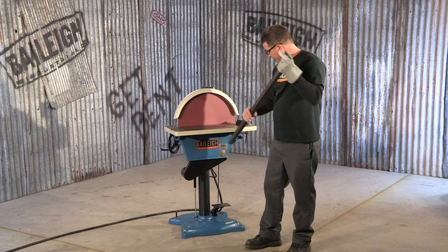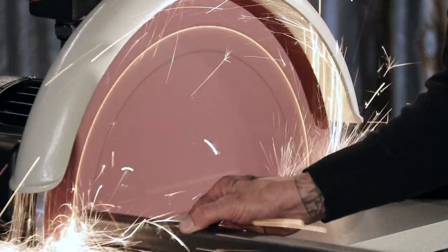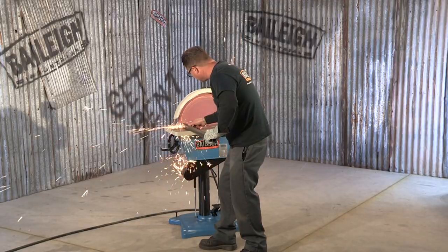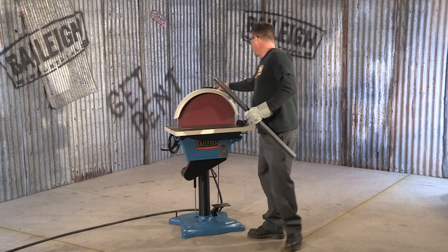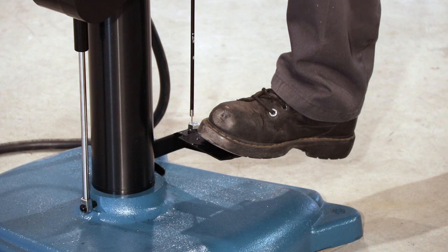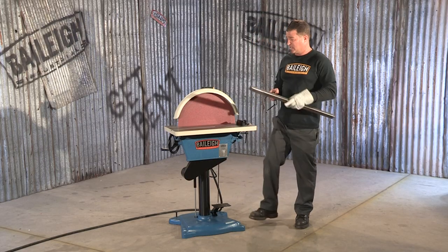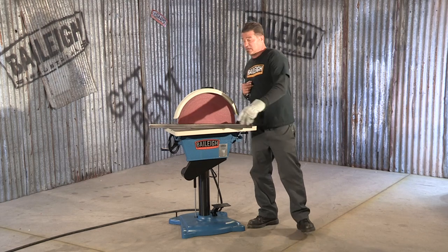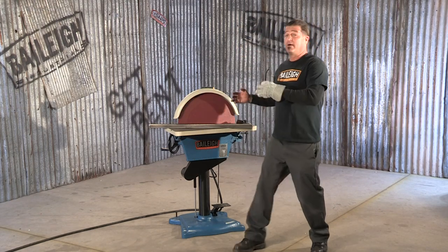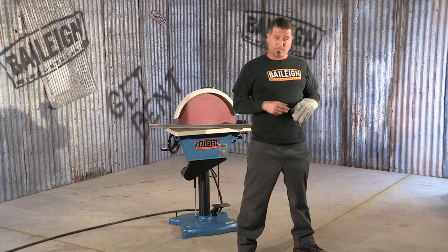This thing works kick ass. Turn it off, get on the brake — what a fine job it does. This machine is 220 volts single phase. For more information on this grinder or any other machine we sell, go to Bailey.com.